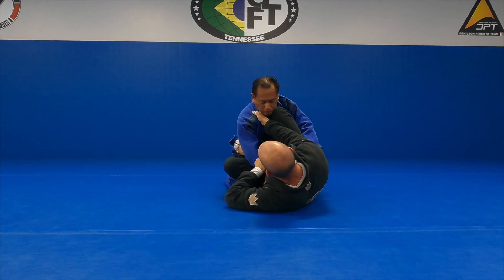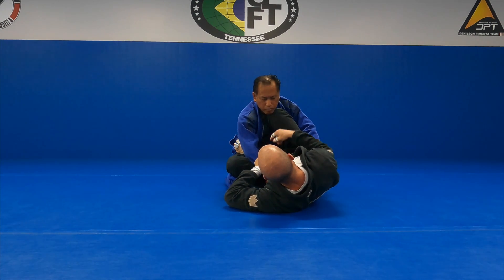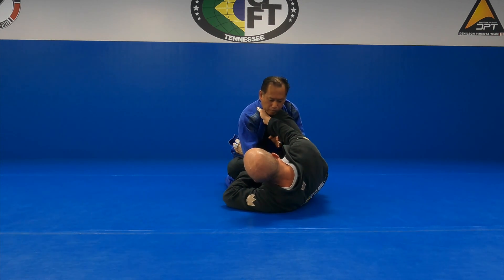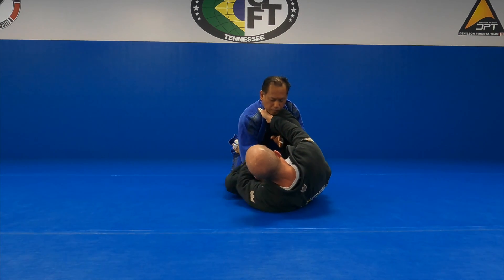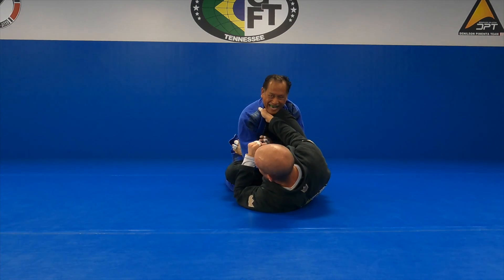Obviously I can attack this arm more like a collar sleeve position, but what tends to happen with a lot of folks is they start looping this leg — and when he loops the leg, it's a big mistake on his part.